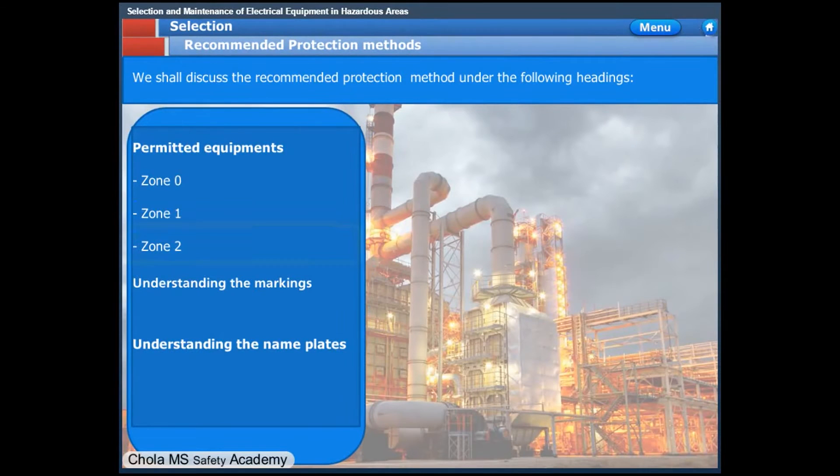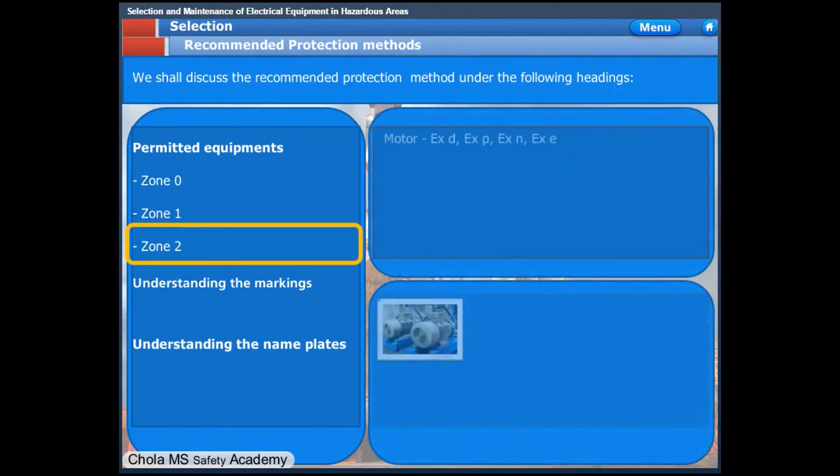In Zone 2 classified areas, the motors shall be flame-proof or pressurized enclosure type — as in Zone 1 areas — or XN non-sparking type or XE increased safety type. All Zone 1 apparatus are acceptable in Zone 2.